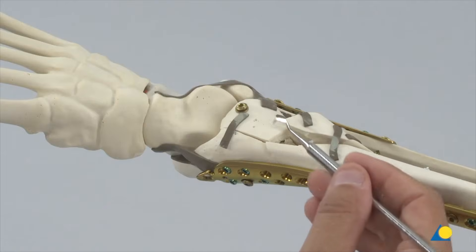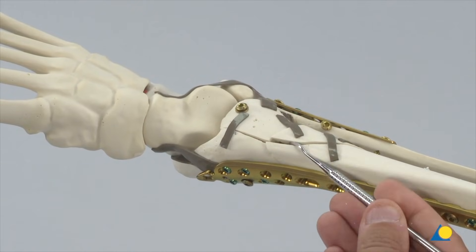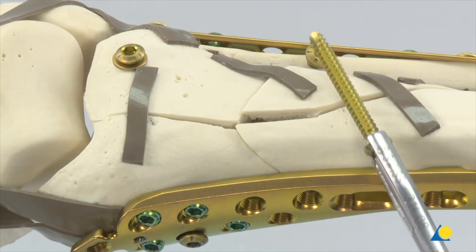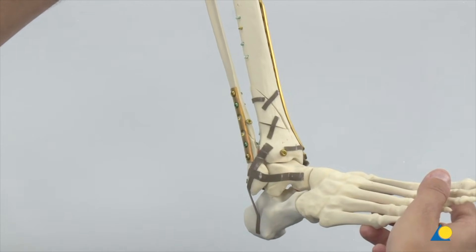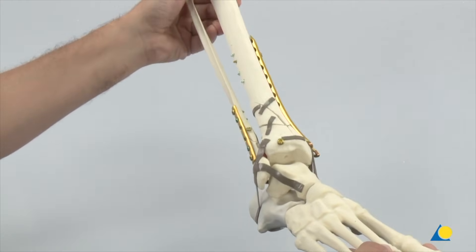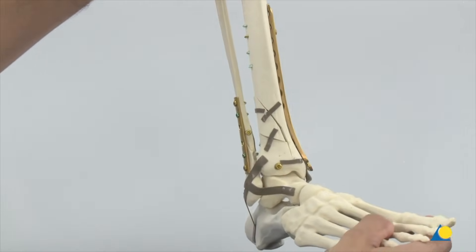If the large lateral fragment is still significantly displaced, it can be reduced, and if needed, a reduction screw can be used to approximate it, though the fragment may not fit anatomically. Here the final alignment of the fibula and tibia can be seen. Observe that the articular surface has now been restored while maintaining alignment of the tibial comminution by bridge plating.